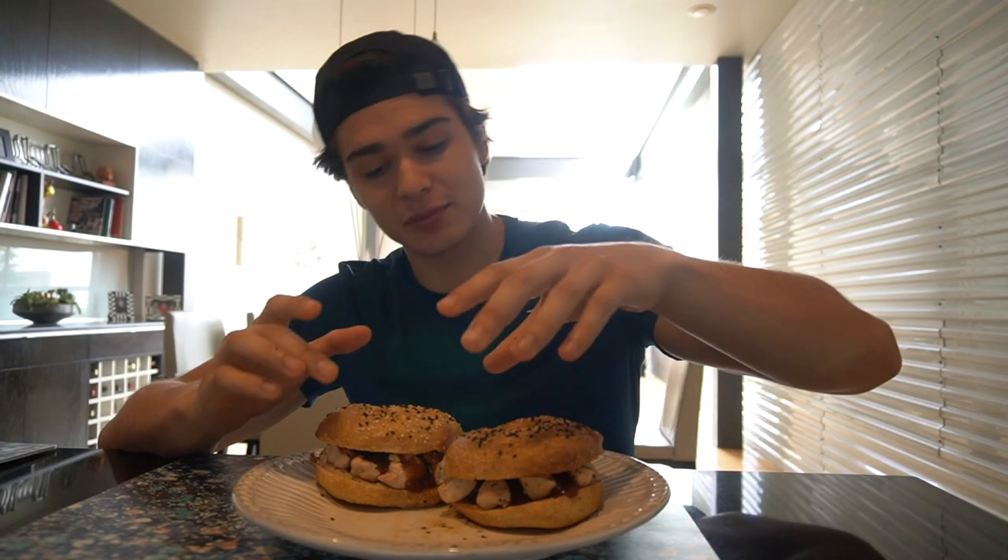I didn't have any Heinz barbecue sauce, so I put some other barbecue sauce on it and I put some chicken in there and two bagels, because I know that's what he usually does — two bagels. So these are dense. These look dense, boys.